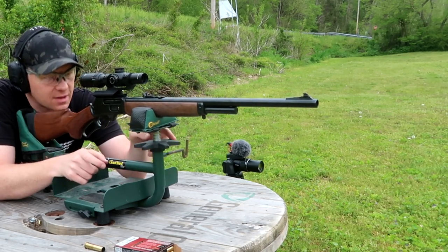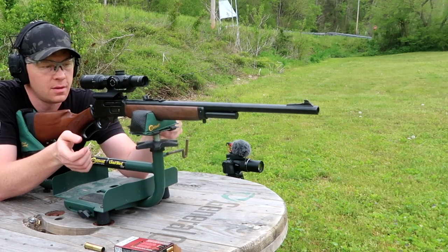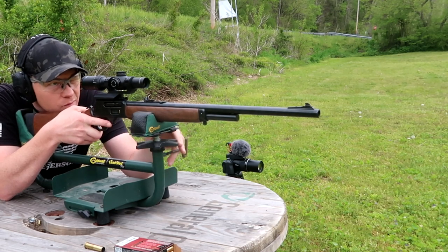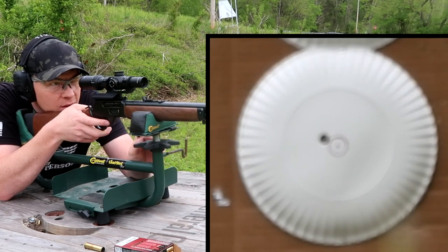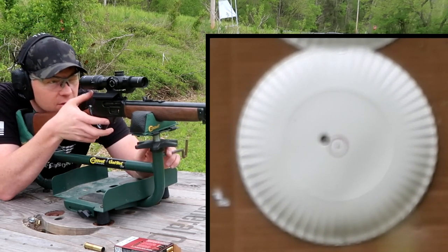It's got eight power of magnification. I had this on my 300 Blackout, then I needed another scope so I robbed it from the 300 Blackout and put a red dot on that one. Let's see where this hits - I'm going to shoot that same bottom plate that has a hole near the center. These Marlins have a safety button on them.